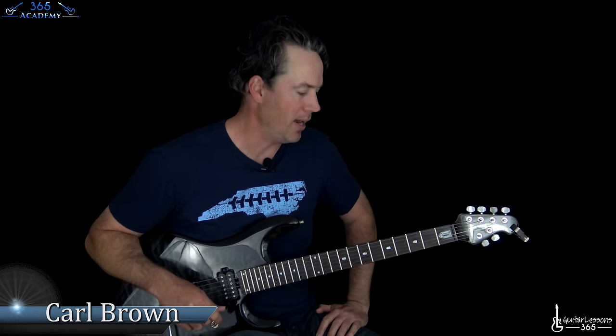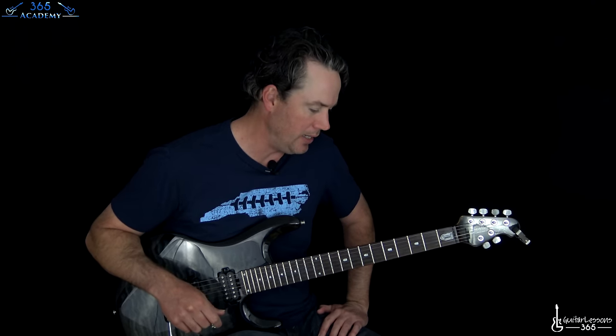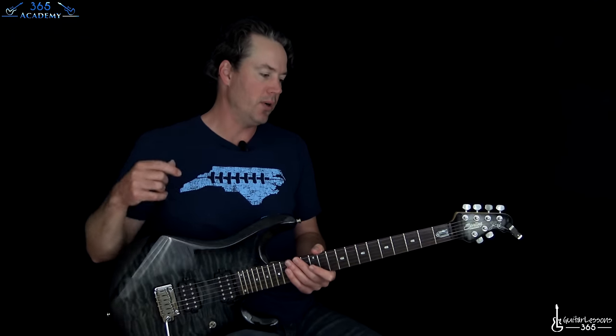Hey guys, it is Carl Brown from GuitarLessons365.com. We're gonna do one that's been requested a lot lately — people have just been bugging me about it. So we're gonna do 'It's So Easy' by Guns N' Roses, of course. Probably one of my favorite Guns N' Roses riffs, this main riff. It's very ominous sounding, I like it a lot.